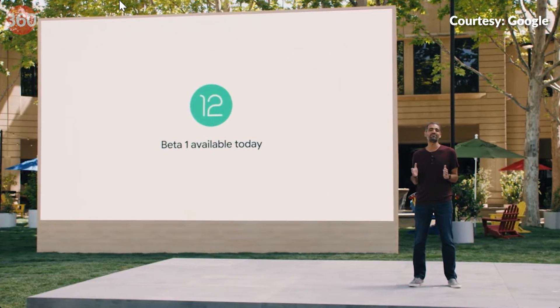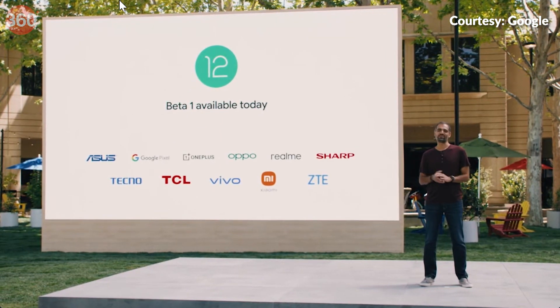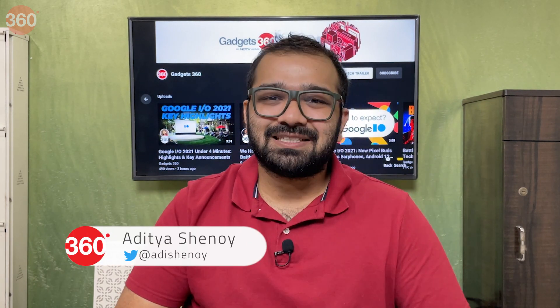Google announced the Android 12 Public Beta and you can experience it too. The Public Beta is currently available for Google Pixel devices, Pixel 3 and above, and a few other devices from these manufacturers. So, how is the Android 12 Public Beta? I'm going to install it on a Google Pixel 3 and find out. Hello everyone, I'm Aditya, you're watching Gadgets360 and this is your first look at Android 12 Beta. Let's begin.